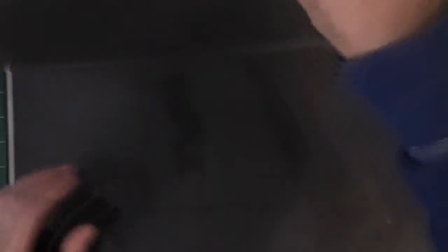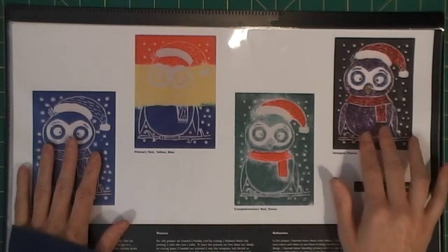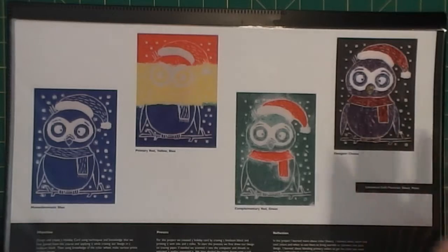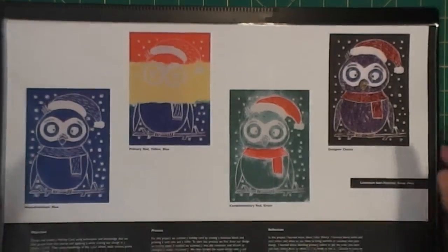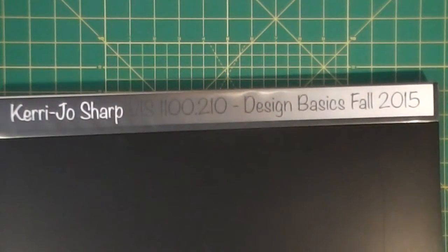Sorry about that - my husband got home early so I was talking with him. Anyway, this was designer's choice - that's why it was able to be a bit crazy. My professor said it looked more crafty than designer, but she still liked it. I got an A in this class - actually I got all A's. I ended with a 4.0 average, so yeah, I'll brag, I don't care.